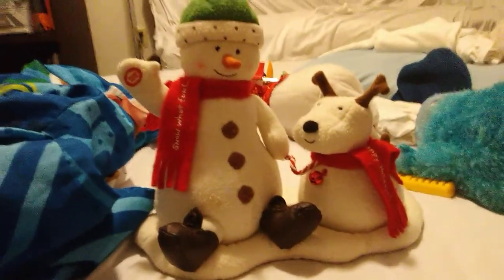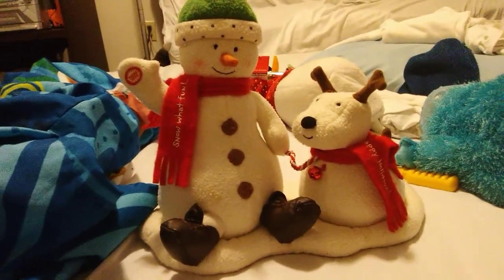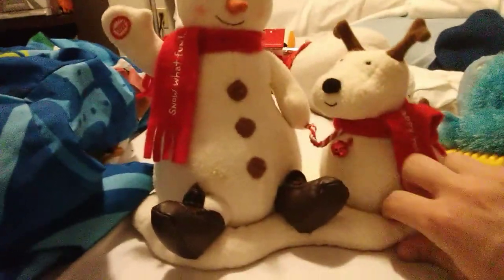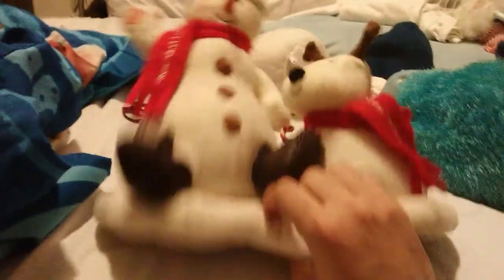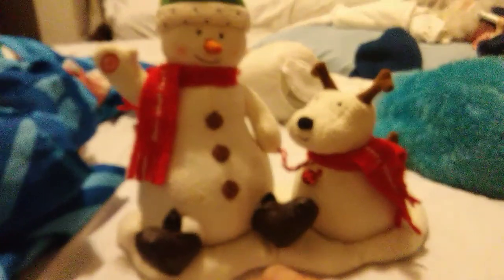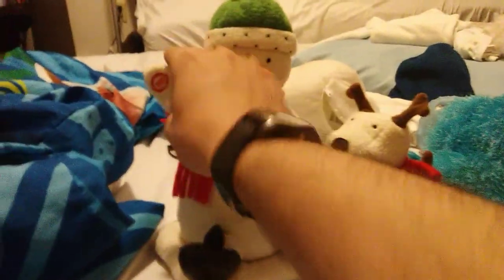Hi, this is GMS Metronic. This is the Snowman and Snow Dog by Hallmark. It takes six batteries, turns on and off. There are a bunch of these out there. I also have the 'We Wish You a Merry Christmas' one, but it's corroded, so I want to get a replacement for it.